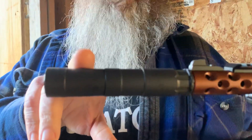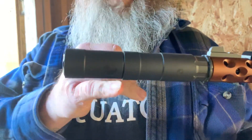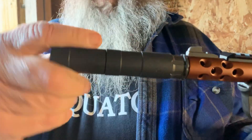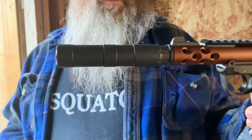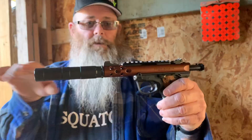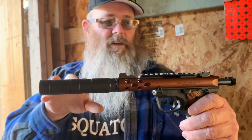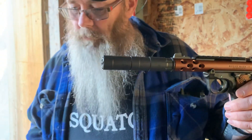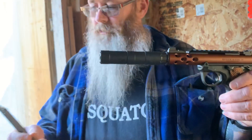This is actually two suppressors in one. You can unscrew this piece right here, so it's this short, or you add the extra piece for the full length. It's nice and compact, so I didn't need to put suppressor sights on — you can just use the regular standard sights.